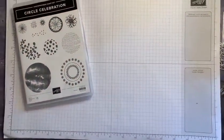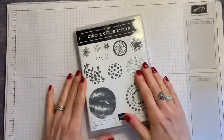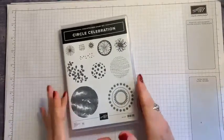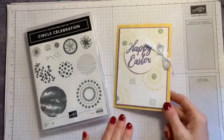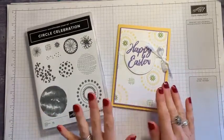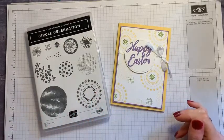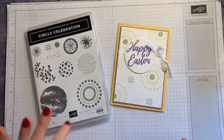I thought I would use it again today for our Facebook Live. I'm going to show you a different card. With this stamp set you can make any number of cards because it's pretty generic — great patterns, a lovely background. I just wanted to show a really simple card today using these stamps as your own background DSP.